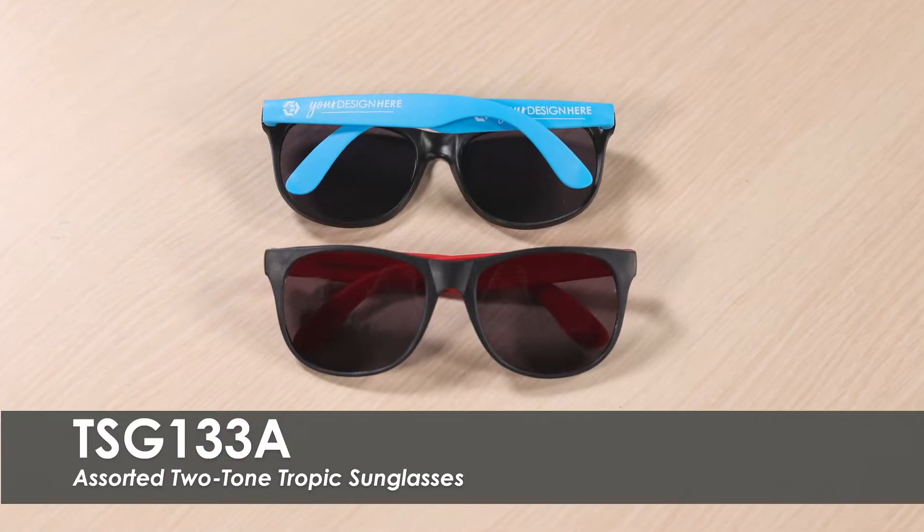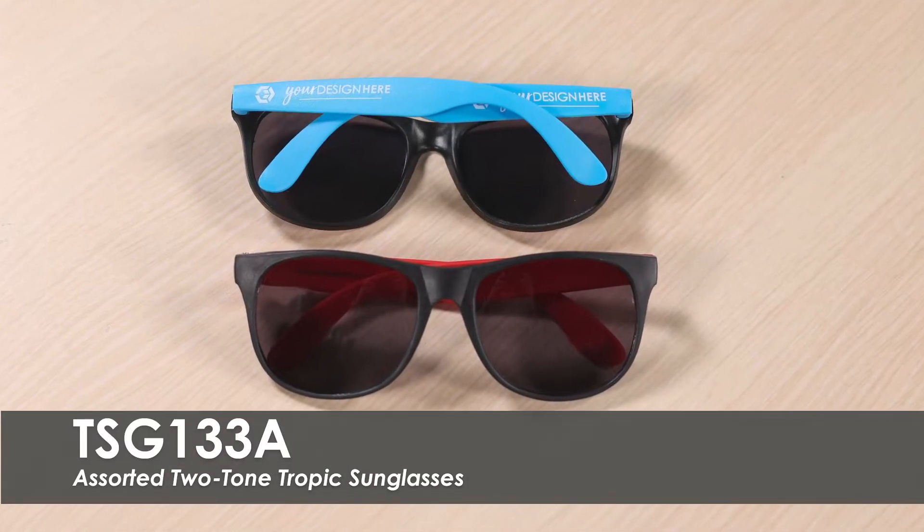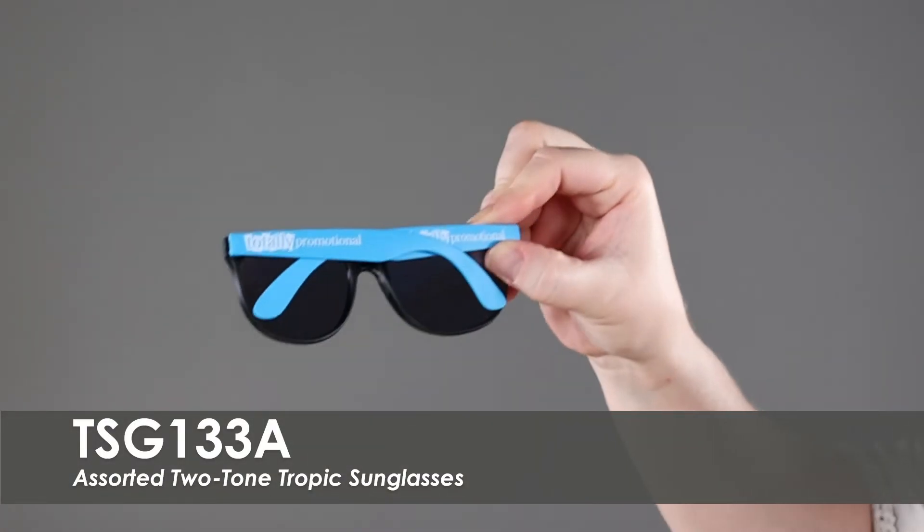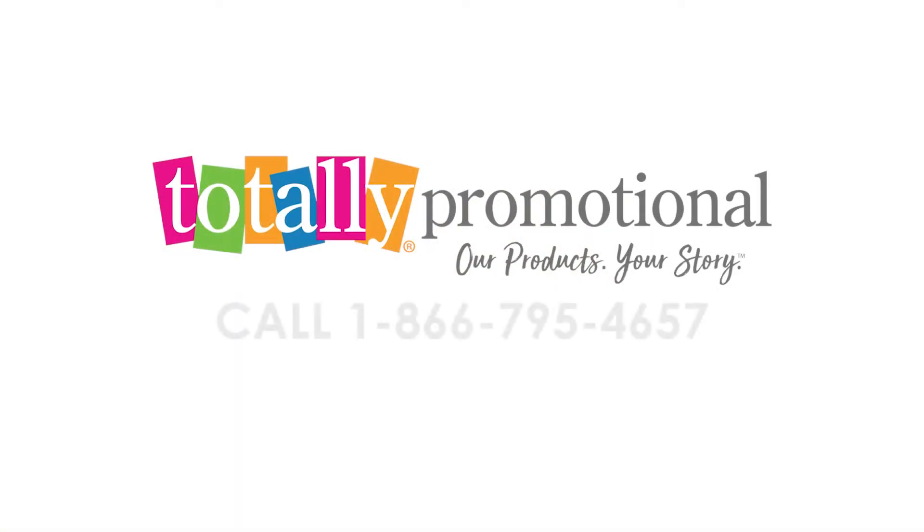They feature UV400 lenses that provide 100% UVA and UVB protection. Our two-tone tropic sunglasses are made from a durable polypropylene material. To learn more about our assorted two-tone tropic sunglasses, visit the prior details or call for assistance.